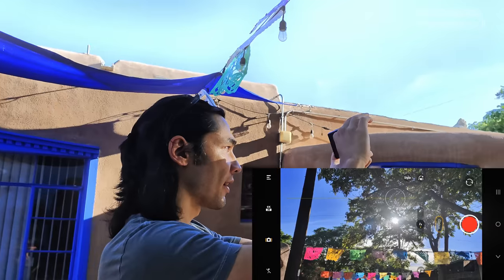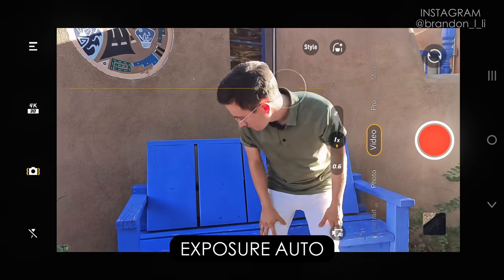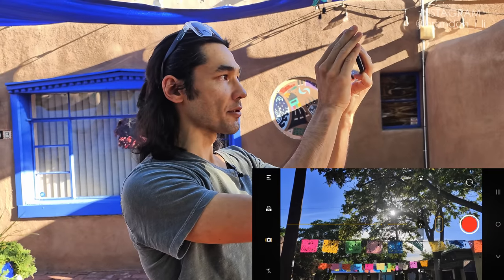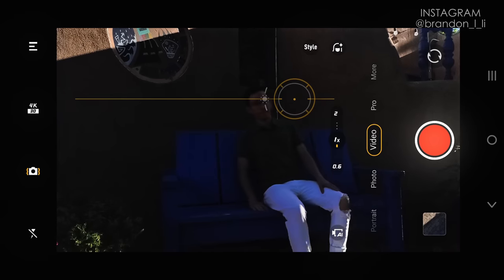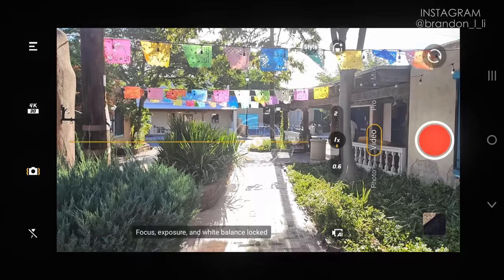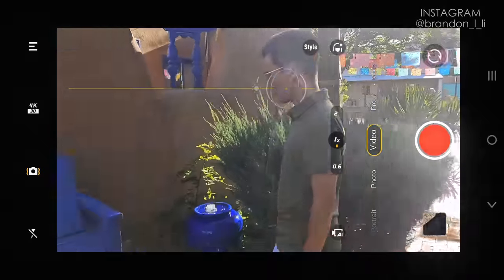There are times when you do want to use auto exposure — such as a scene with too much dynamic range within one shot. For instance, if I have a shot that starts looking at a tree and then tilts down to Elliot as he walks to a bench, I may need auto exposure to keep it properly exposed. Otherwise part of it will be too bright or too dark. For most shots, expose manually by tapping and holding the screen, then dragging to adjust. Only use auto exposure if a shot has way too much dynamic range — too much bright and dark — all within the same scene.